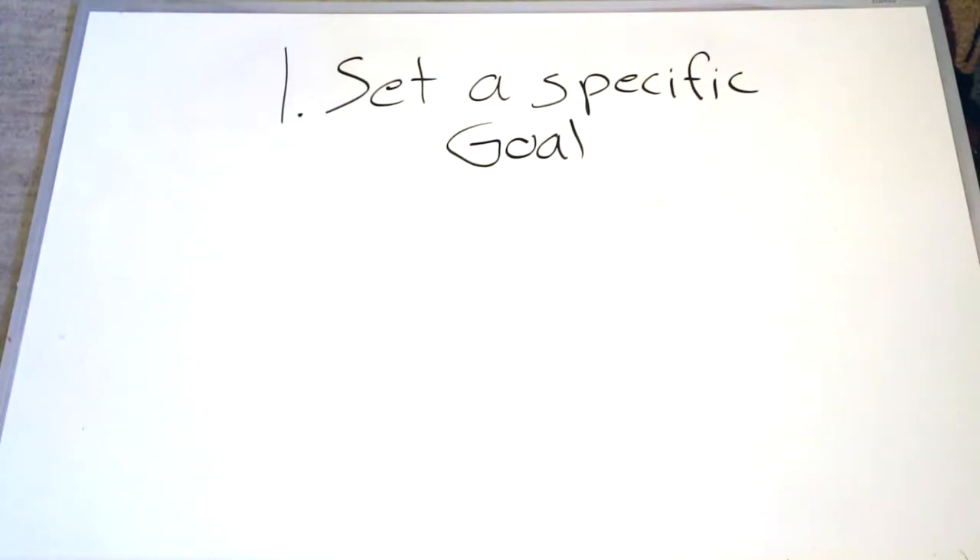Step number one: have a goal in mind. This means if you are wanting to lose fat, gain some muscle, or get stronger, you're going to have to have a goal before you can just make a workout plan. You're going to be making a workout plan for nothing if you don't have anything in mind to reach.